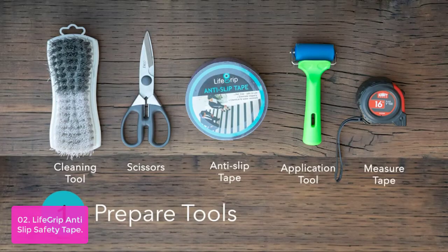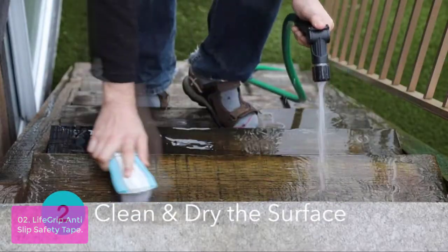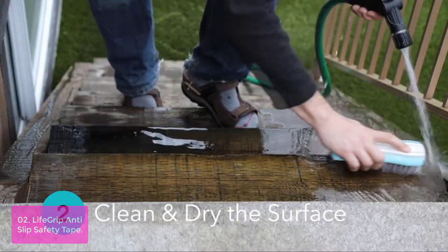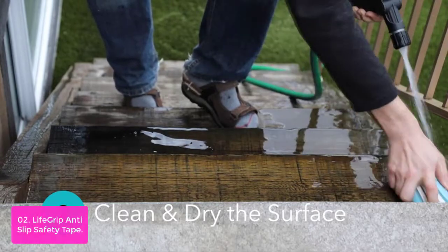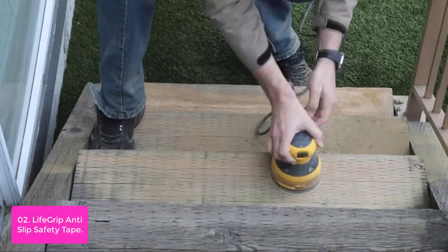List number 2: LifeGrip Anti-Slip Safety Tape. LifeGrip Rubber Surface Anti-Slip Safety Tape is made of recycled rubber particles, designed for safety and comfort. It provides better foot traction than other material tapes while providing similar comfort.